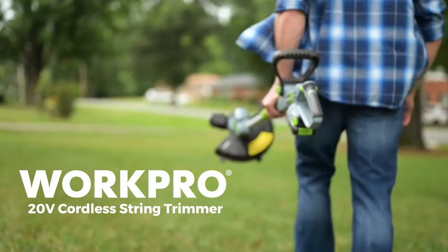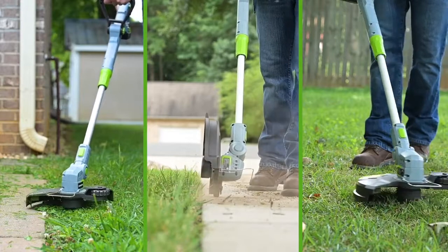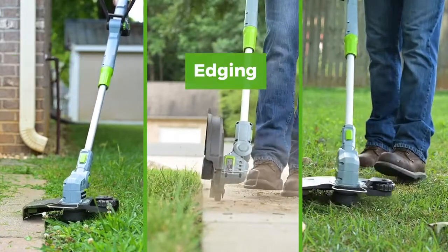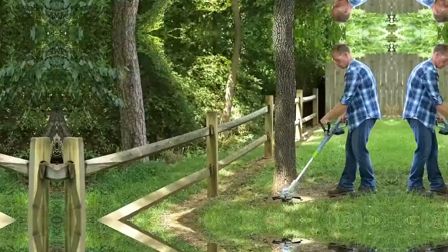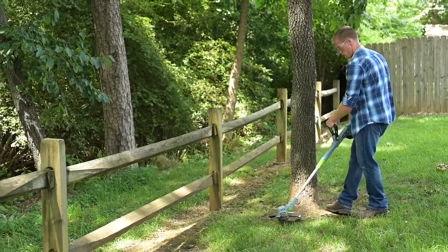New from WorkPro, the 20-volt cordless string trimmer — a 3-in-1 gardening tool that is quickly and easily converted for trimming, edging, and light mowing. Weighing in at just over 4 pounds, it offers increased ease of use and maneuverability.